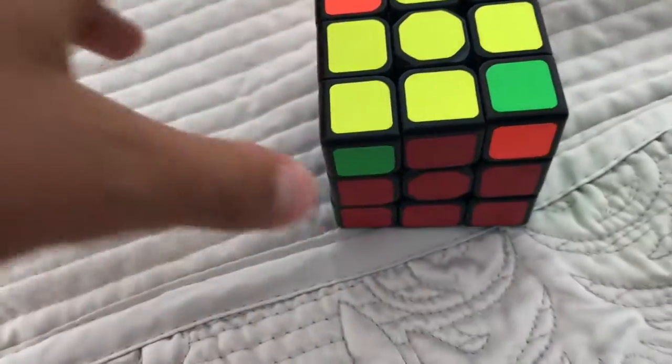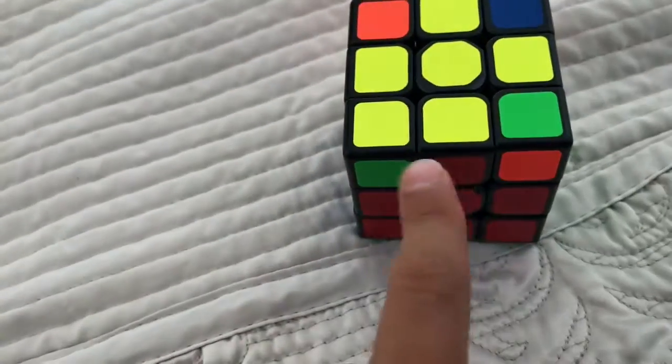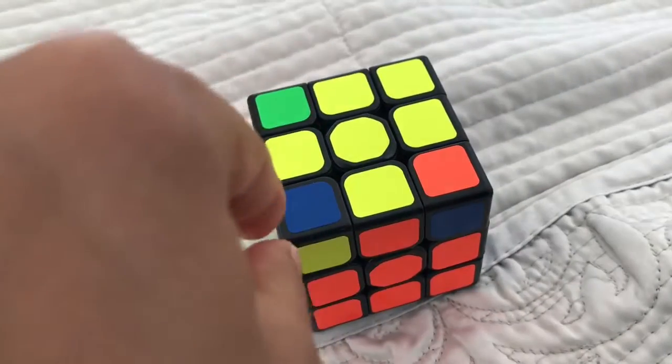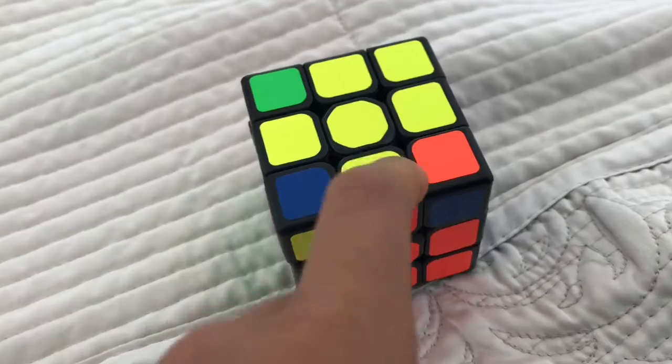Hey guys, welcome to another part of how to solve the 3x3x2. Last part we saw how to put all the edges in the correct place. Now we're going to put all the corners in the correct place — not solve them, just put them in the correct place.